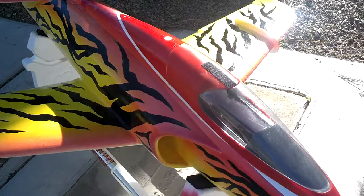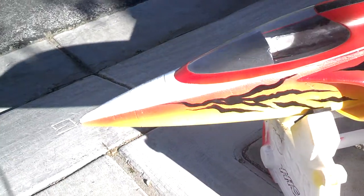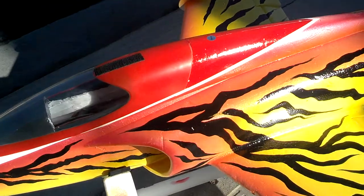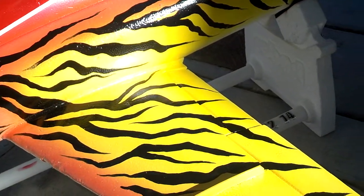I'm going to get that sun right on there. Accented that tip a little bit with the white. We didn't do anything on the bottom — we left the bottom white with the decals the way it was for orientation.